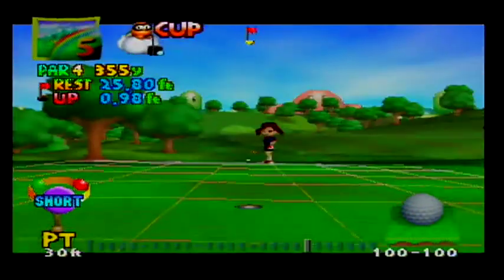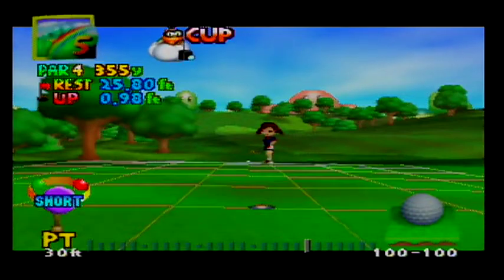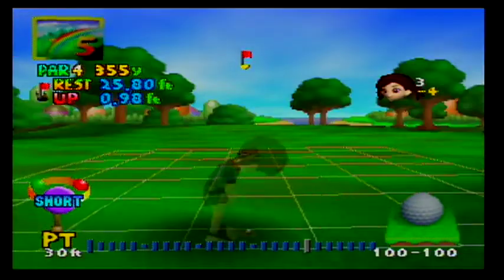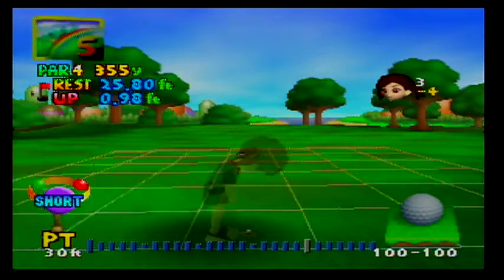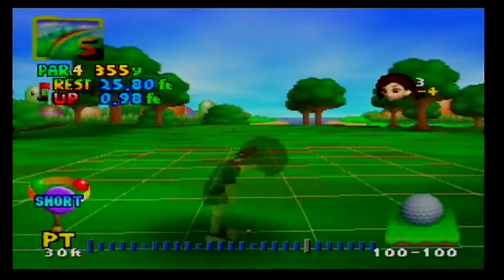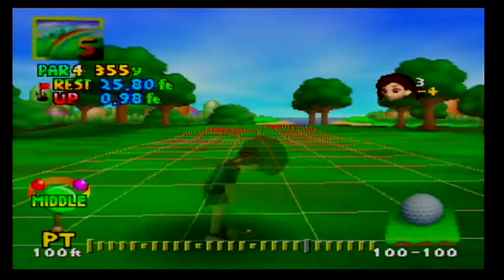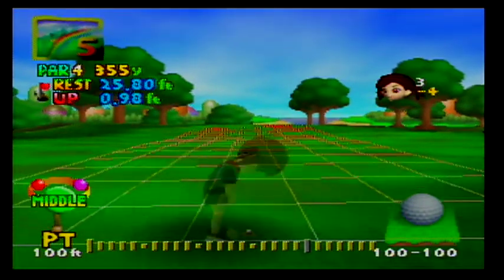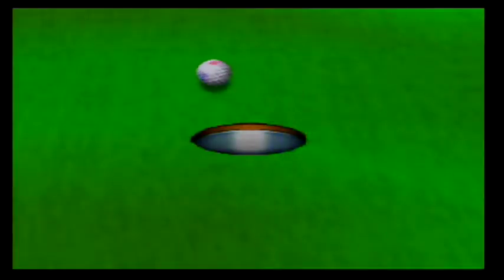It's a 26 foot putt and it's uphill, left to right. I'm going up almost an entire foot in elevation. I could figure out exactly using trigonometry but I'm not going to do that right now. I'm going to hit it about 35 feet on middle, which would be a couple tick marks past the first dot. That was too much.